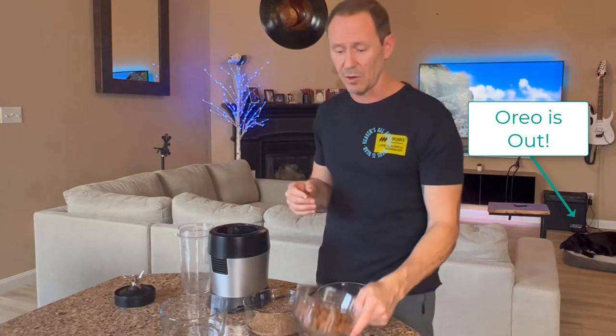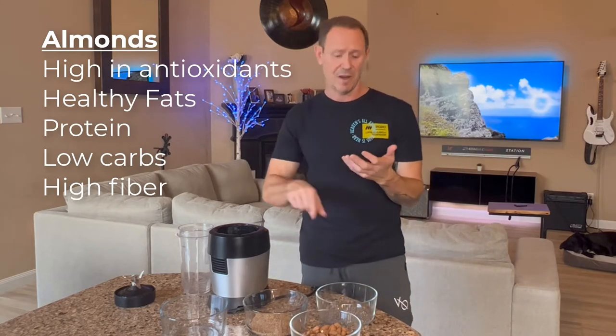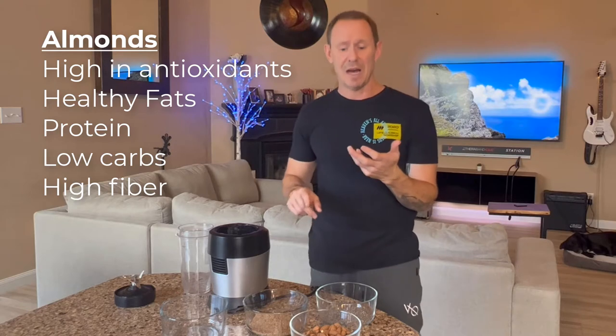This mixture is going to be almonds, chia seeds, and flax seeds. It tastes great — it doesn't even have that much of a taste — but it's so packed with nutrients. Almonds alone have a massive amount of nutrients, including vitamin E, which is a great antioxidant. They're very low in carbs and have a lot of healthy fats, protein, and fiber.